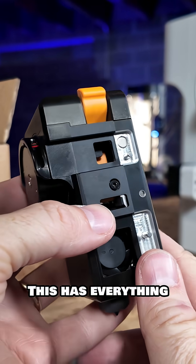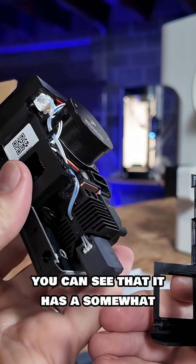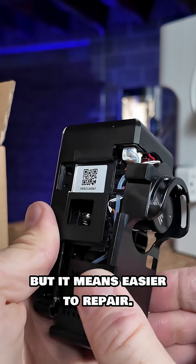This is the head. It has everything to melt plastic with, and when you take the cover off you can see that it has a somewhat familiar look to it, but that makes it easier to repair.